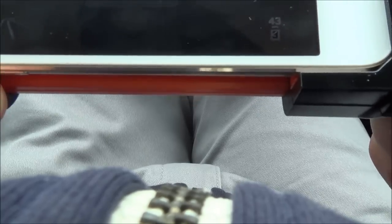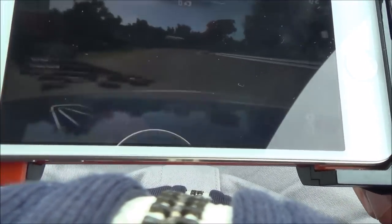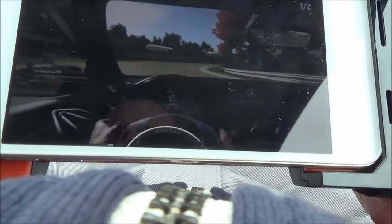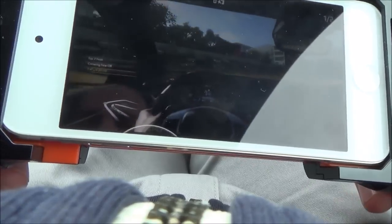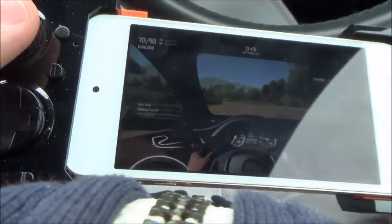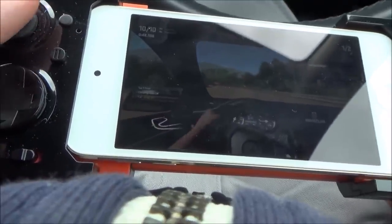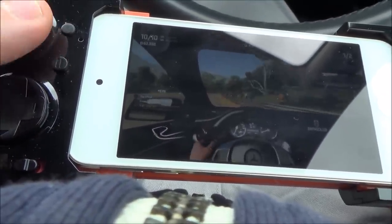Let's put a bit of volume on it. And you can change the views — you can play everything just like it was at home. As you can see, it works really well. If you have a look at the hands as I move it left — as you can see, it's responsive.